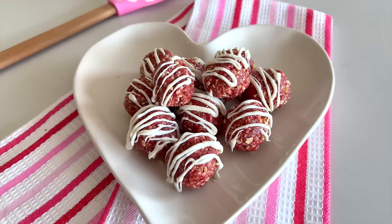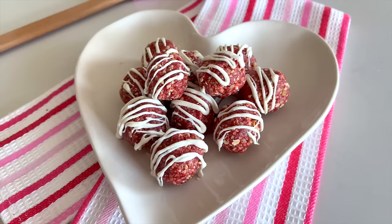You can make them vegan by using agave syrup instead of honey. They are so delicious — they taste kind of like the strawberry shortcake ice cream bars that you get at the grocery store. They are so yummy.